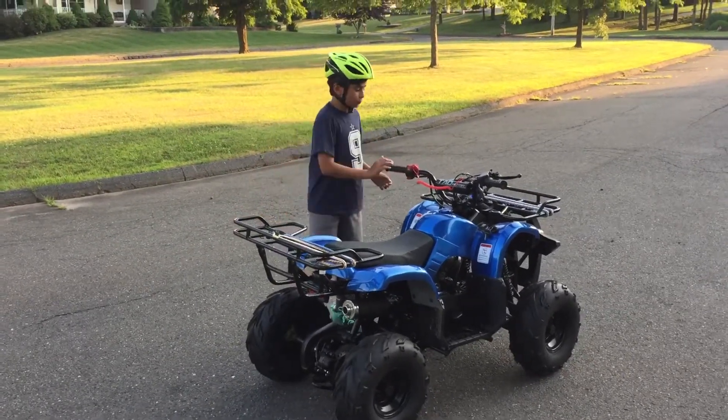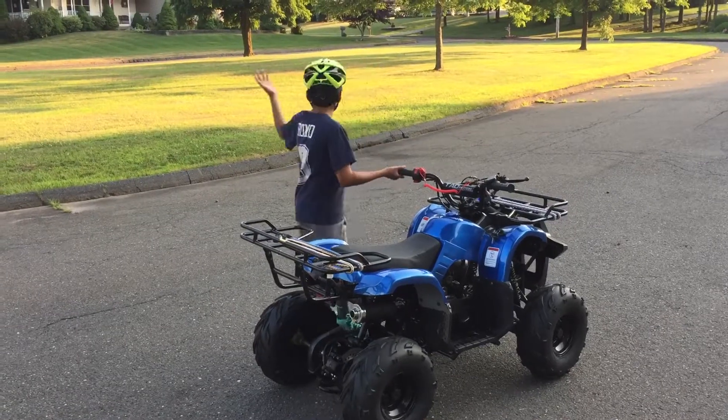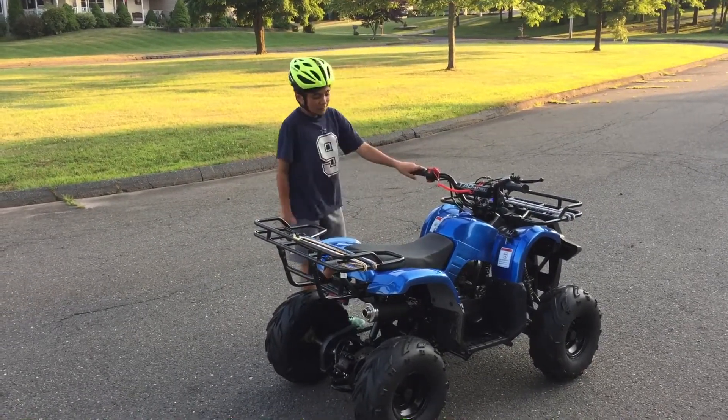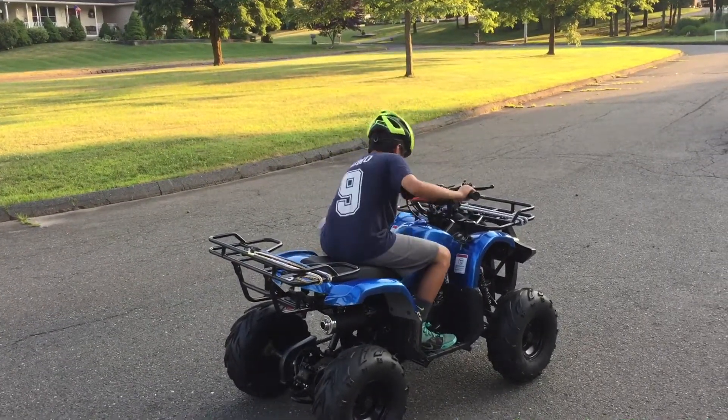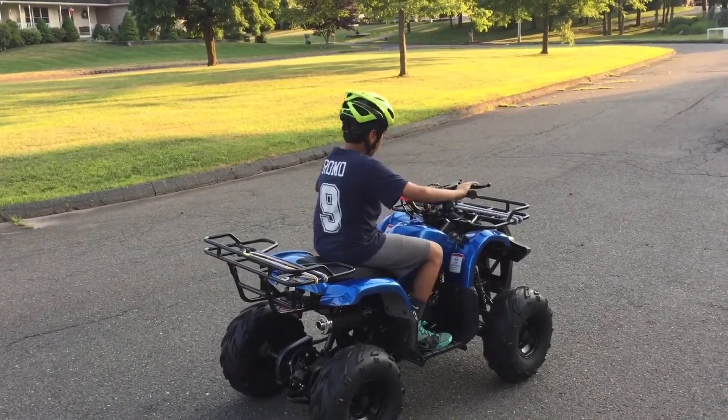We're just going to ride around, having fun. It doesn't go that fast — it's no racing ATV.